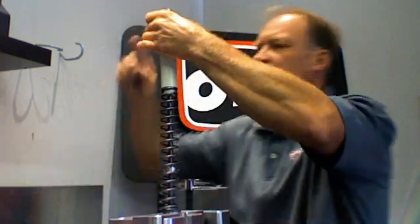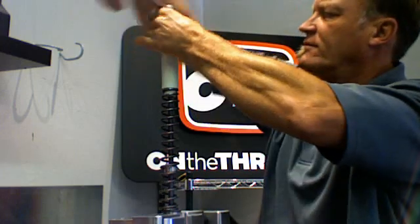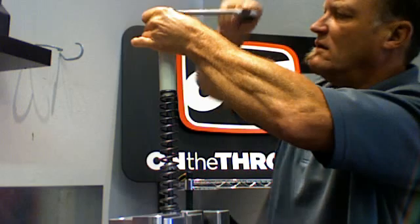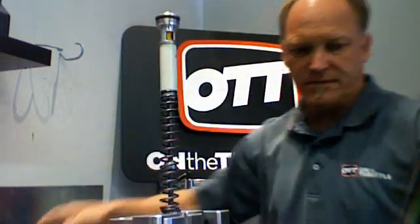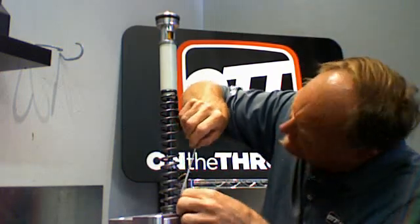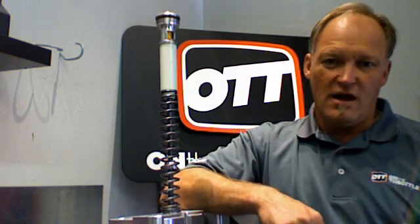Let's grab the right wrench and add all the preload to the spring. We know that we have 12 millimeters in the install base setting. It measures at 238 by my tape measure — that's maximum. So from 238, the spring again measures 238 to 230 precisely, meaning all we get is eight millimeters of additional preload.